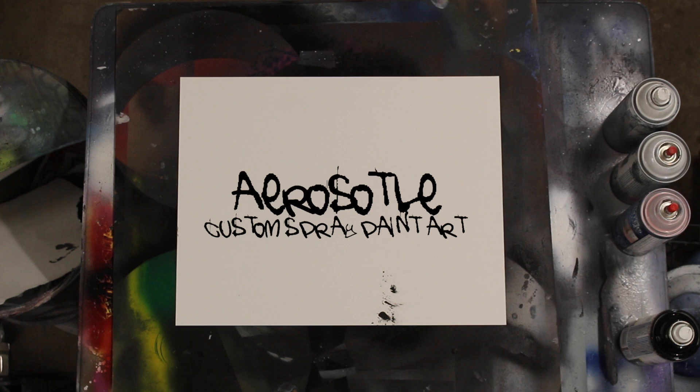Spray painting water effects is super important in having complex and interesting pieces. Today I'm going to show you a couple of different things to keep in mind when you're tackling this subject matter. We're going to be doing a black and white painting today just to keep things super simple and really focus on the water effects themselves.